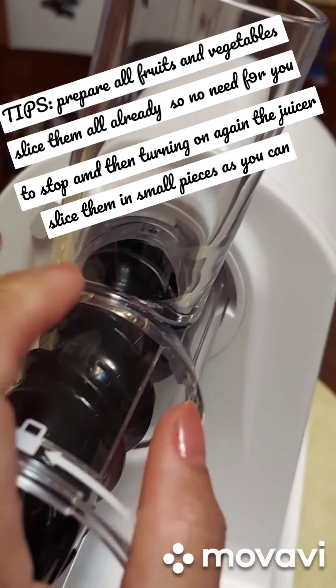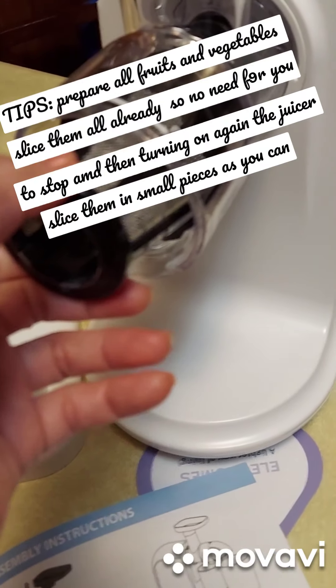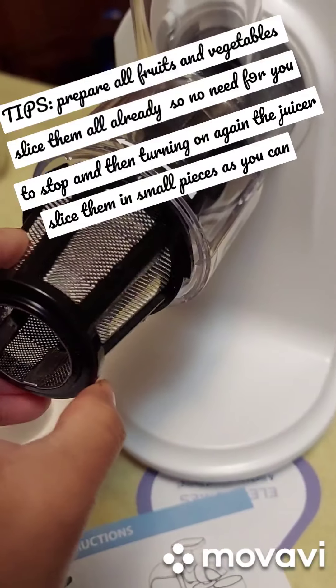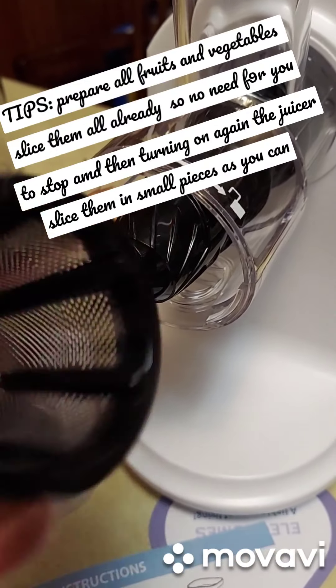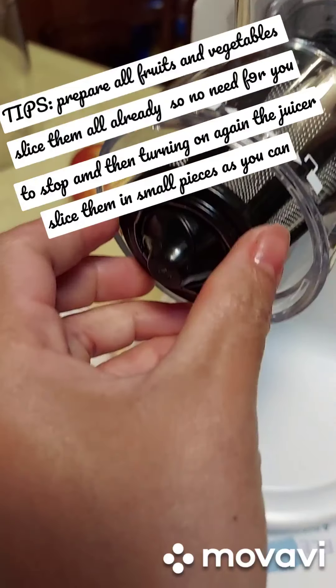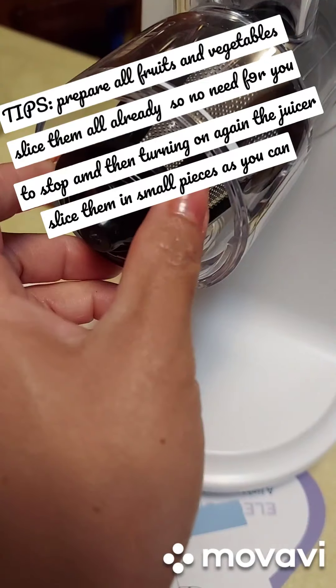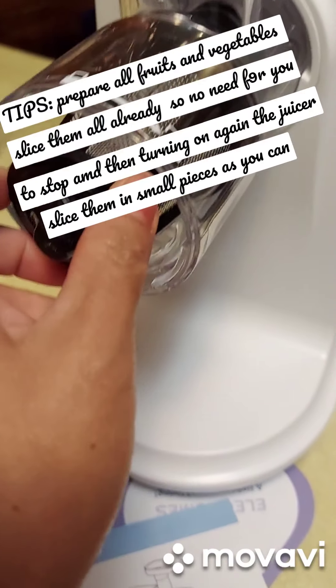You have to push and turn it. It's really obvious when you see it because it's like a puzzle. Just like that — mount the juicing sieve onto the drum.